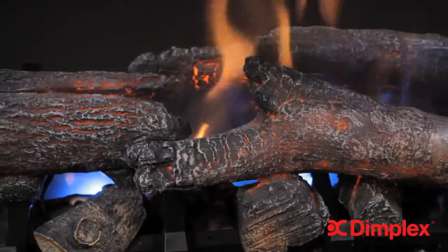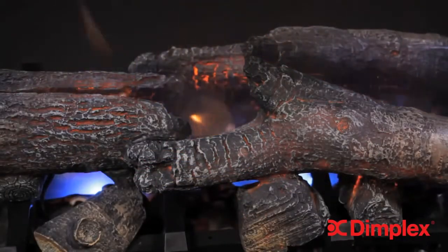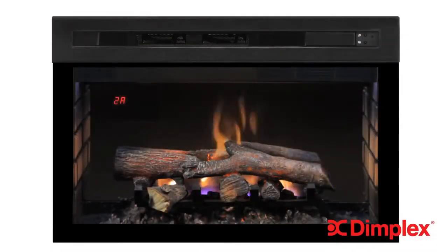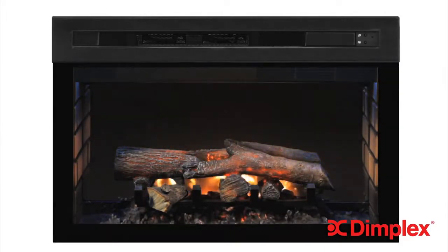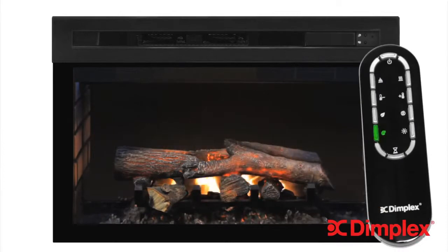Now let's have a closer look at the all-new Multifire XD flame technology. Do you prefer the look of a gas flame? Something more artistic? Or would you rather have a classic wood fire? Multifire XD lets you choose and enjoy exactly what you want. Press the themes button on the multifunction remote control to enjoy the first theme, which is the natural wood fire effect.